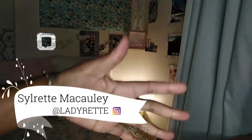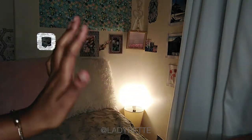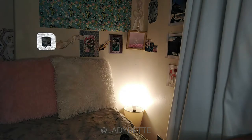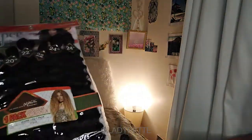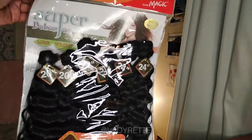Welcome to Lady Ret, it's Silret. You wouldn't see me until the end of this video because I was recovering from a really bad flu, but I'm better now so I'm making a wig with this gorgeous hair I found at a beauty store.